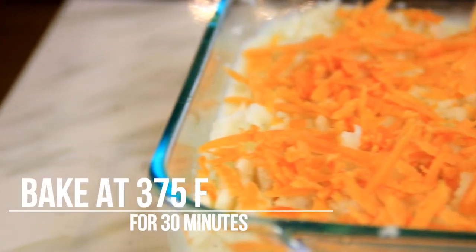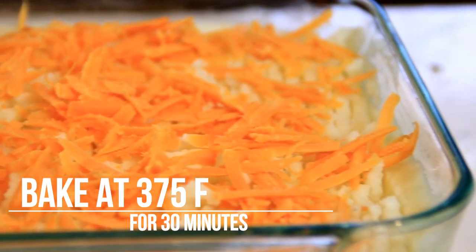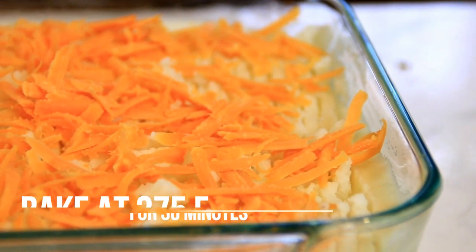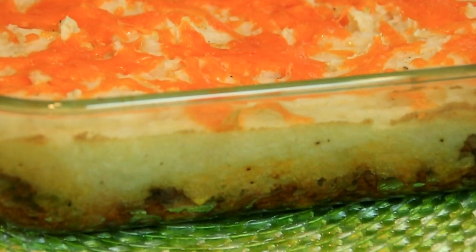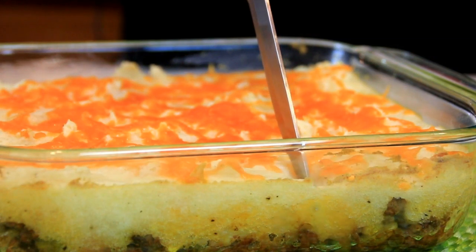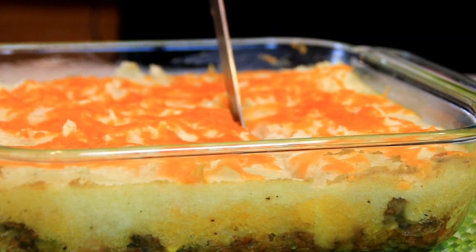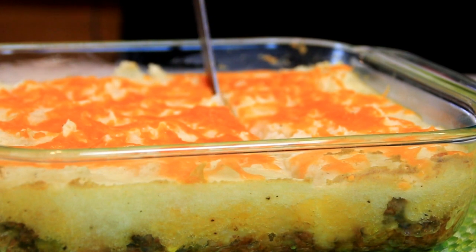Slip this into a 375°F (190°C) preheated oven for about 30 minutes. After about 30 minutes, there you have it — our shepherd's pie. Let's do some slicing and see what we've got.